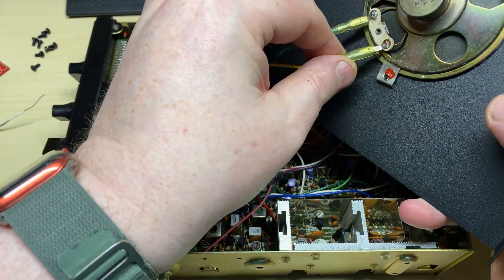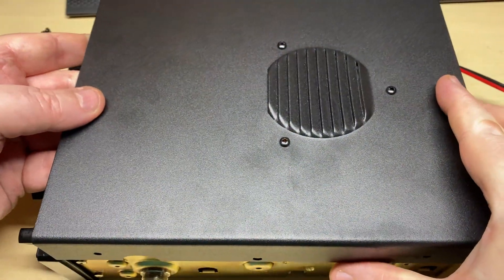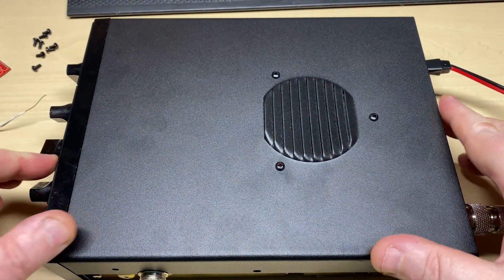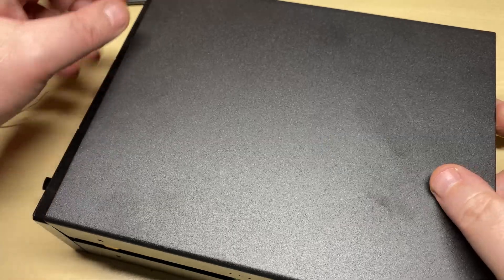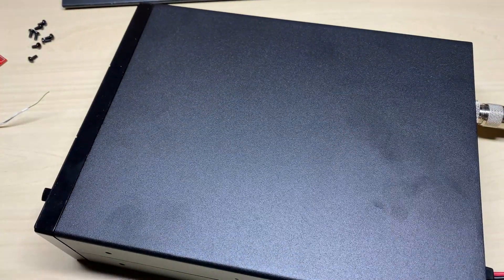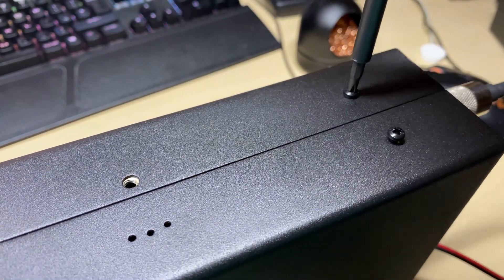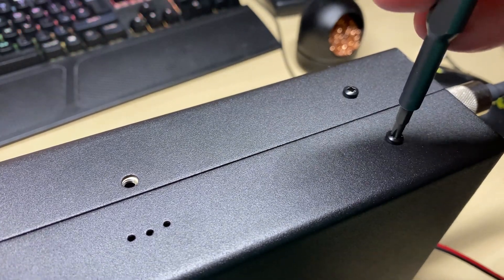To finish it off, we've had the cases powder coated. As you can see, nice job done there. I do like these powder coated cases - they are very nice. And to finish the job off, some nice new screws.